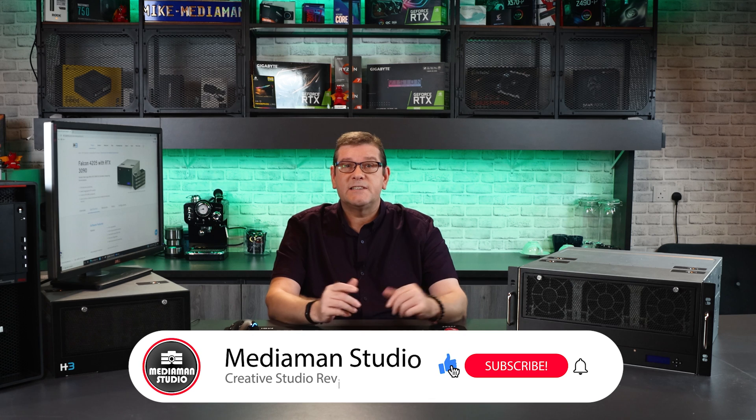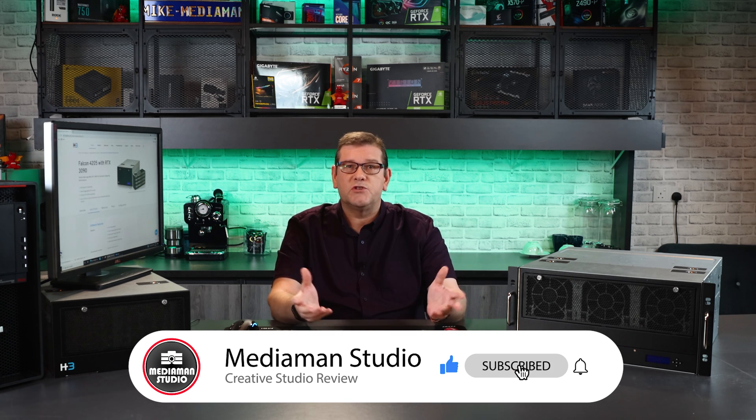If you've been enjoying my videos, please hit that like button — it really helps me out with the YouTube search engine. Don't forget to subscribe to the channel and hit notifications so you can be informed when I release new videos. Your comments are always welcome in the section below.